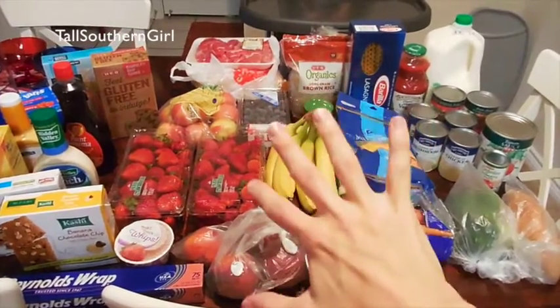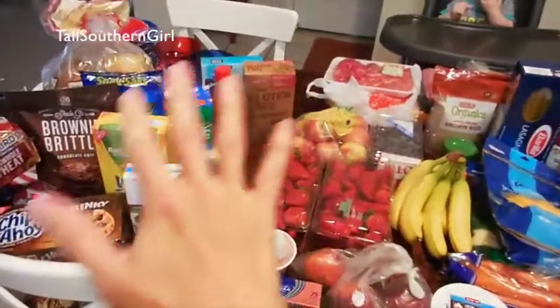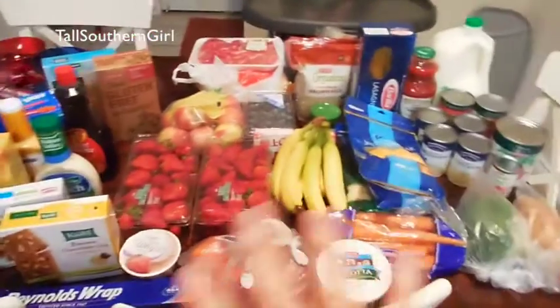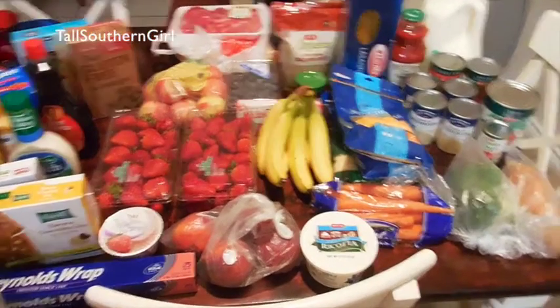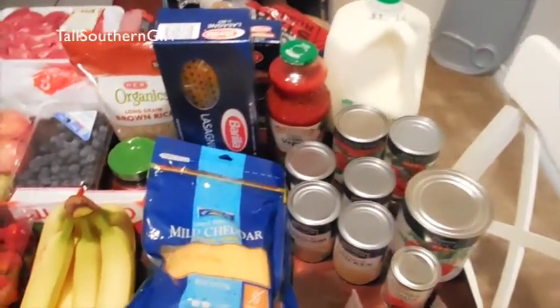About right here is the main dishes for the next two weeks, and over here is just some snacks and things where we're getting low or some extra stuff. I thought I'd split it up — maybe it'd make it easier to explain. So let's get going, and of course this is an HEB haul.